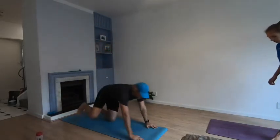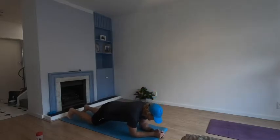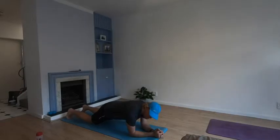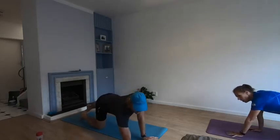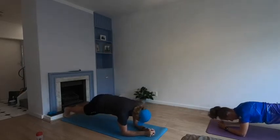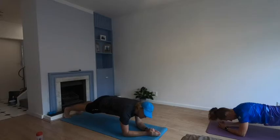You've got two options: you can either do a plank for one minute, or take it down and keep it up for as long as you can. When you need to, you can drop down onto your knees. Try sucking those bellies, focus on your breathing. Go down — three, two, one — take it up. One minute.